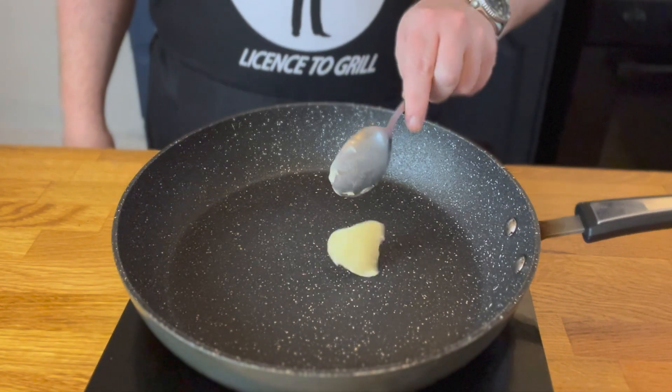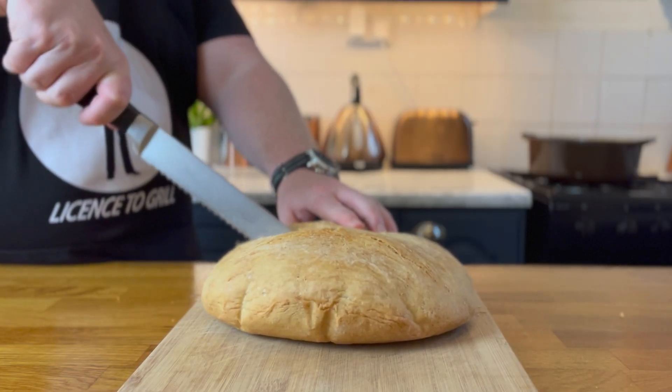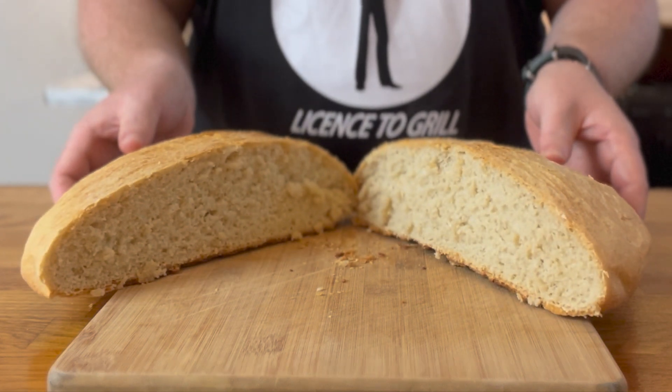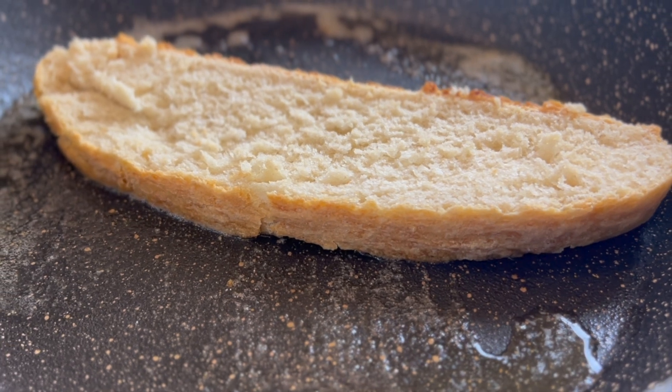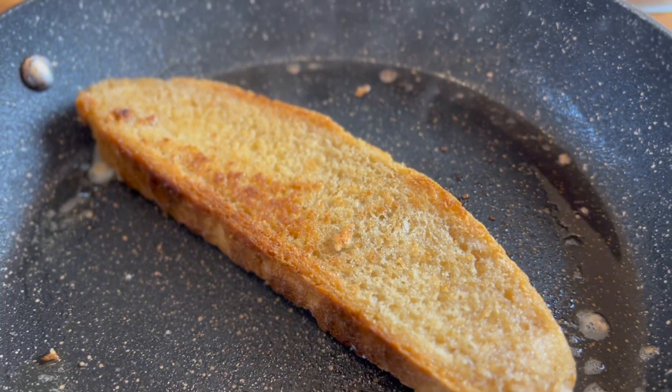Next, place a tablespoon of butter into a pan set on medium heat. Cut yourself a hearty slice of your fresh bread — look at that steam, I love bread! Place your slice of bread into the pan and let that melted butter soak into it. We want that toast to be golden brown, not burnt. Now let's scramble these eggs.